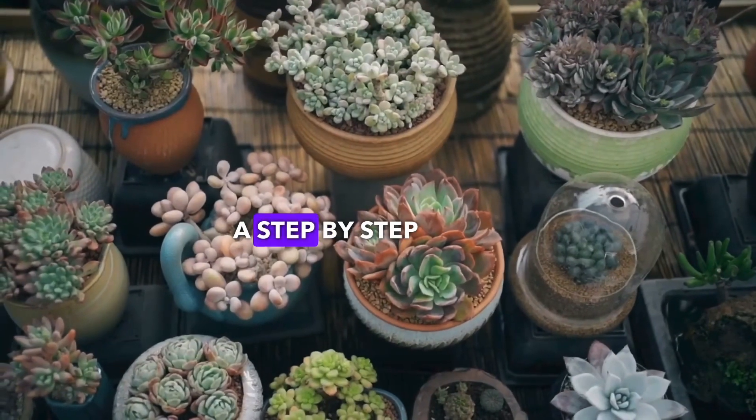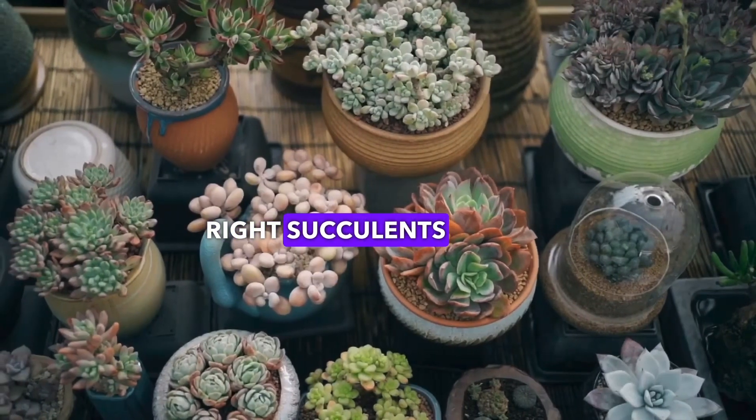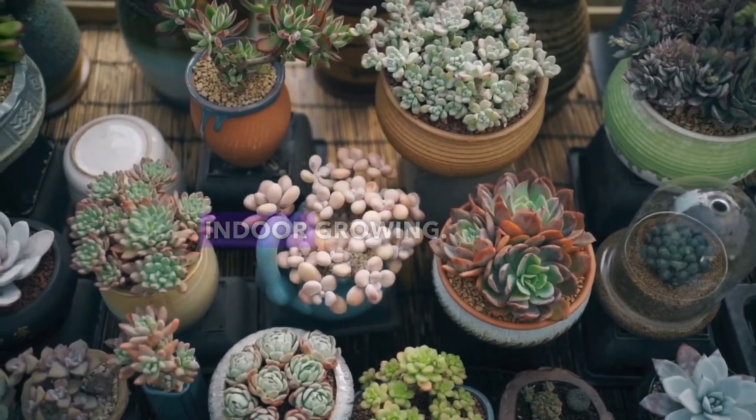In this video we will walk you through a step-by-step guide on growing succulents. Choosing the right succulents plays an important role to ensure its survival, as not all succulents are suited for indoor growing.